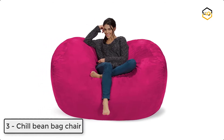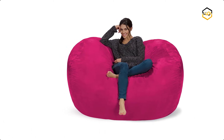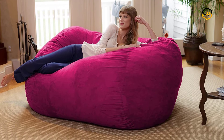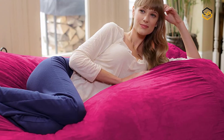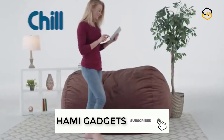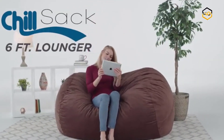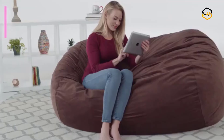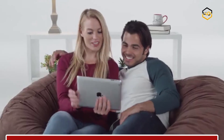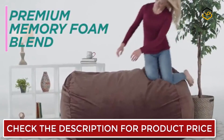At number 3, we have the Chill Sack Bean Bag Chair. The Chill Sack Bean Bag Chairs are stuffed with a shredded soft memory foam blend that is highly durable, maintaining shape while increasing comfort levels for the ultimate chill moments. The removable double-stitched micro suede fiber is soft to the touch, machine washable, and resistant to stains and discoloration for easy maintenance. It is made with high-quality, light and fluffy US shredded foam, premium zippers, and hand-selected fabrics that are double-stitched for maximum strength and durability.